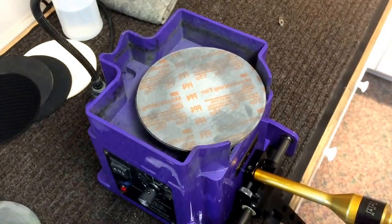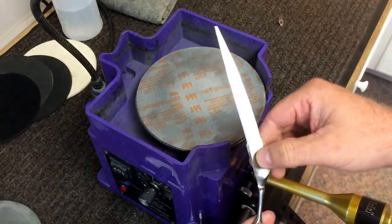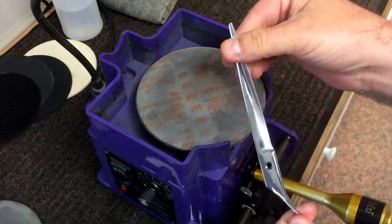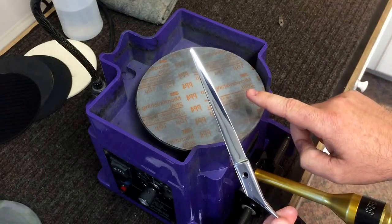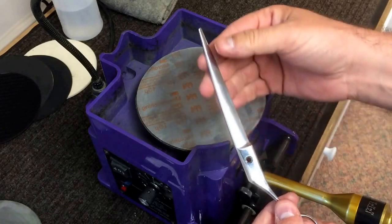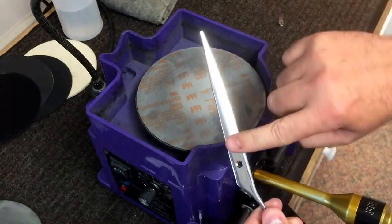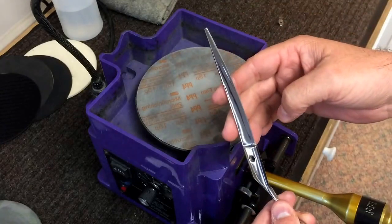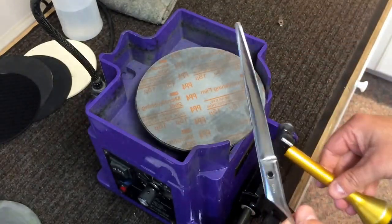One of the questions that comes up from time to time is: when you have a curved higher-end dog grooming shear and you need to work on the inside convex front surface, how would you do that on the Heretu — or really any other flat hone — to maintain that curved convex front surface? It's actually very simple to do.